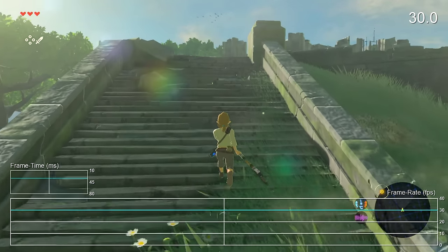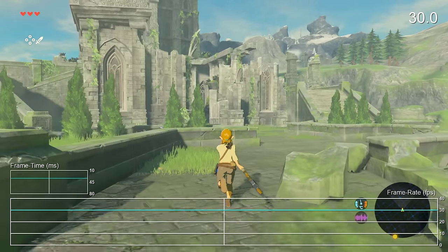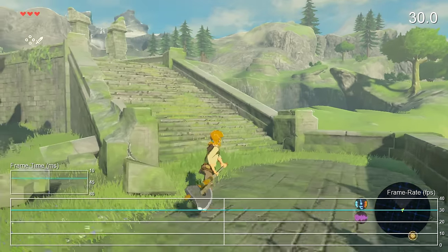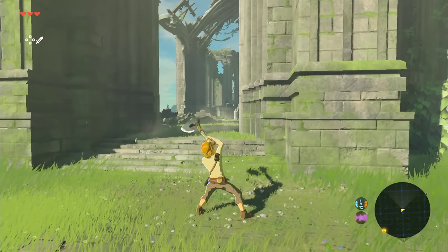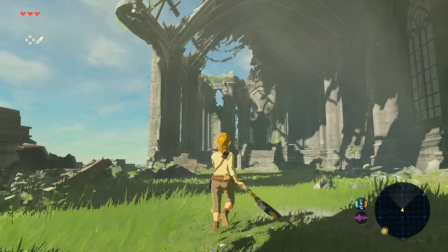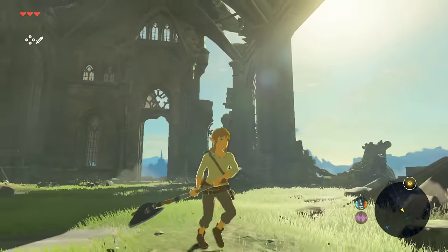I ran all 20 minutes of footage through our frame rate analysis tool and it only dropped once — during a massive screen-filling fiery explosion in one of my kamikaze runs against enemies. It's definitely the exception rather than the rule. On the Wii U E3 build it was dipping during every single combat sequence, but here slowdowns are limited mostly to alpha effects and post-processing, with maybe one streaming-related hitch.